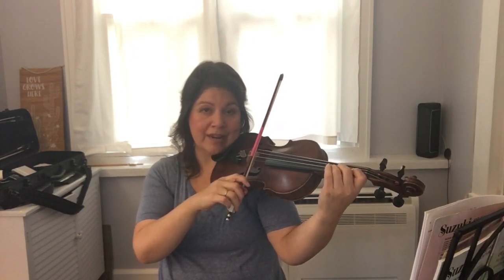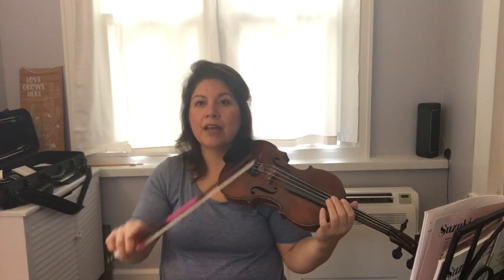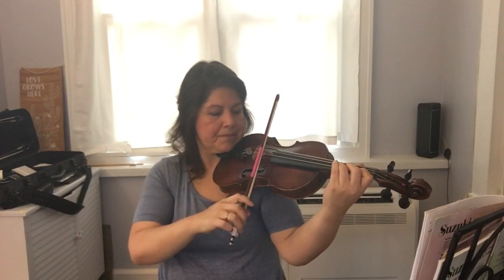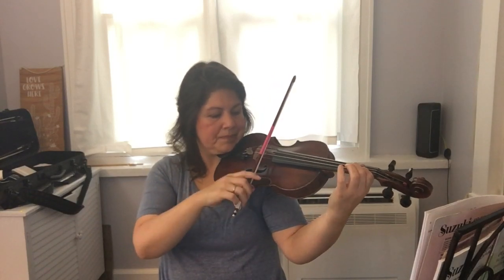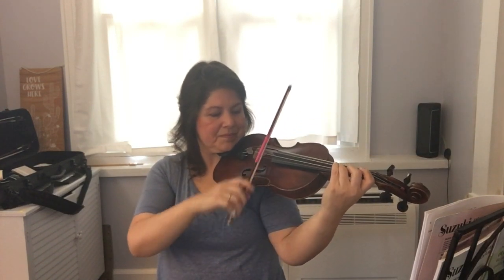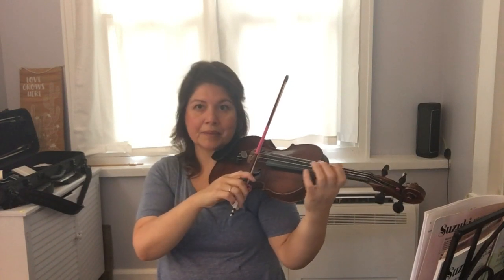That sound wasn't so good, but we'll continue with our little train. Now start with C sharp and walk down to B — ready. Excellent. Now we've connected all three patterns together: start with D, down to C sharp, ready — and connect C sharp to B, ready. Awesome.